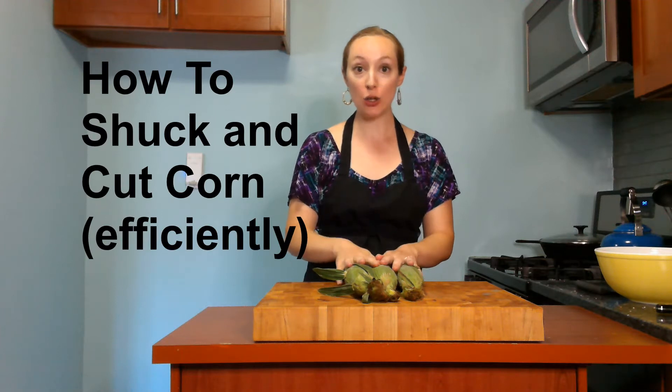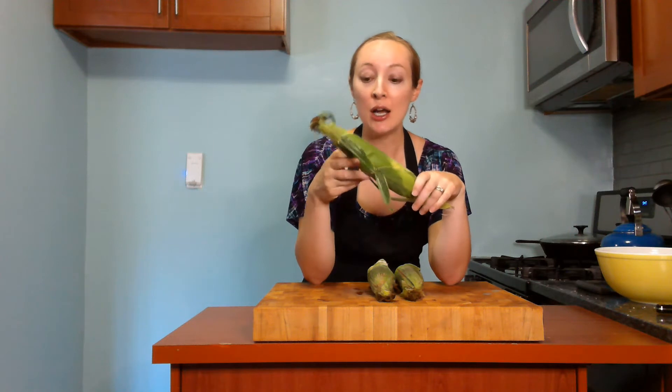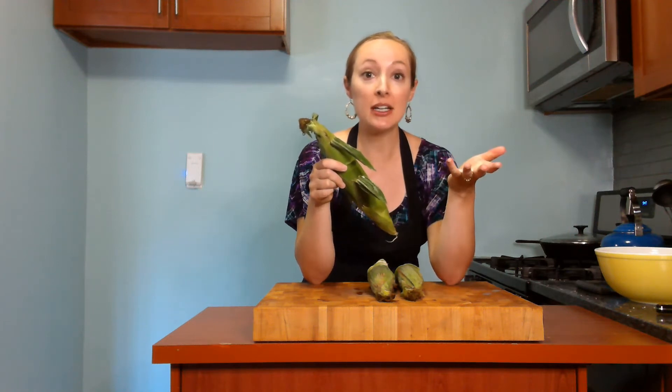Hi, you're watching Cooking with Diane. I'm Diane and today we're going to talk about how to shuck and cut corn efficiently. Corn is one of the best vegetables — or I guess it's technically a grain — of summer. I love to eat it all summer long, but I do find that a lot of people make preparing it a lot more work for themselves than they need to. So I'm going to show you some tricks on how to make the task of shucking and cutting corn a lot easier.